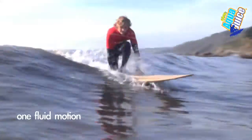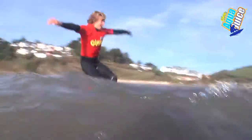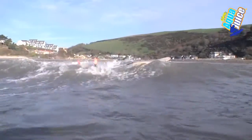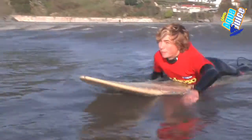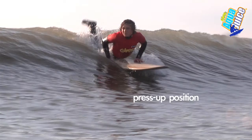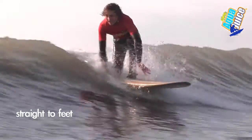The key to standing up is popping up in one fluid motion. The key to popping up is going into a press-up position and going straight to your feet in one fluid movement.